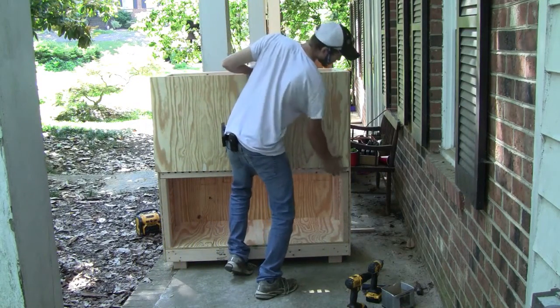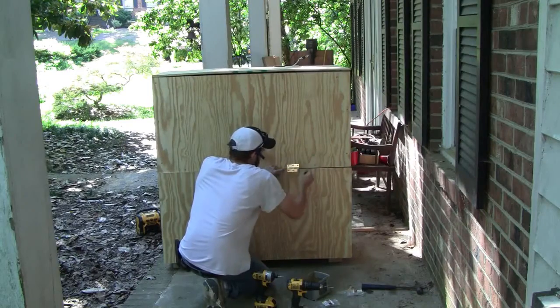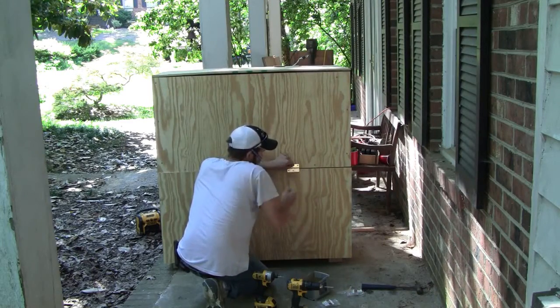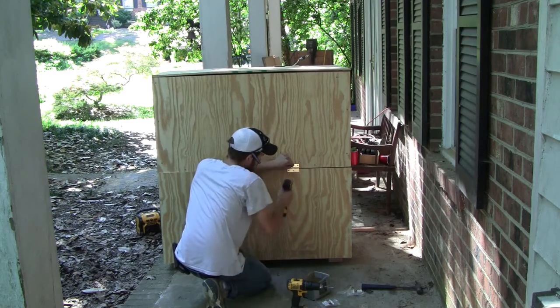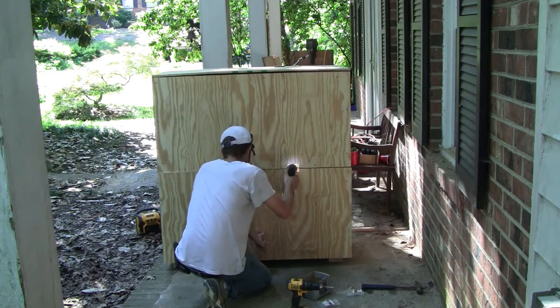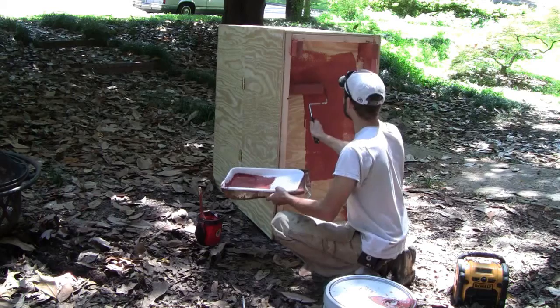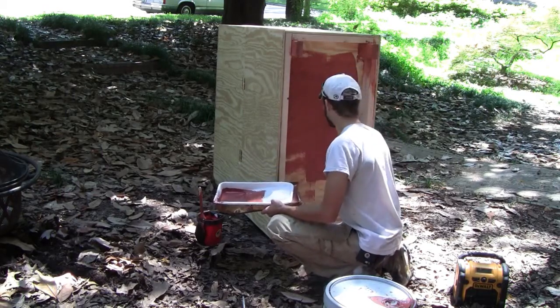Once the top frame is in place, attach the front piece of plywood, which also serves to keep the electrical conduit from sliding out. The bottom front portion is attached using hinges so you can open it to harvest the worm castings from beneath. The top was also attached using hinges to allow easy opening for feeding the worms.